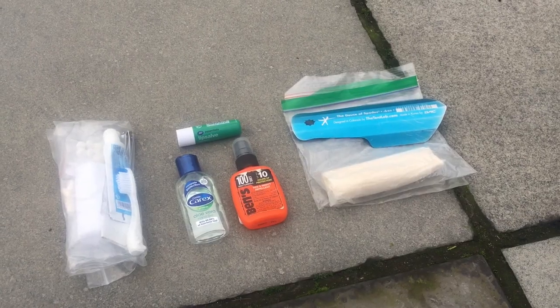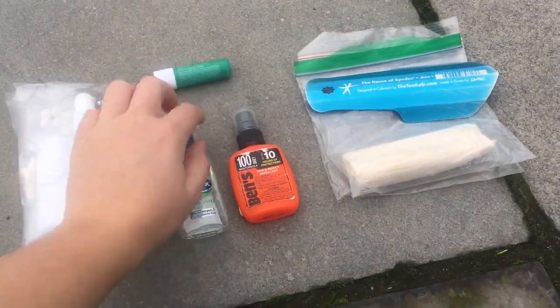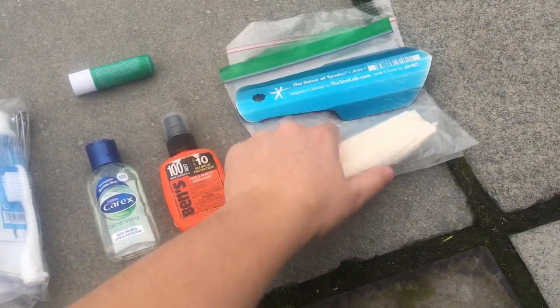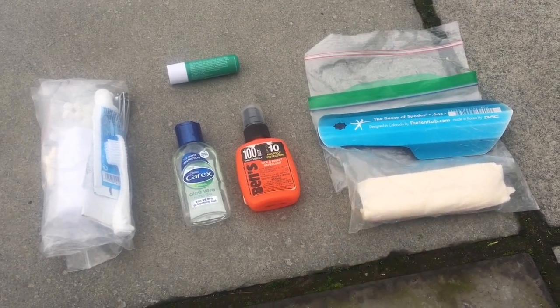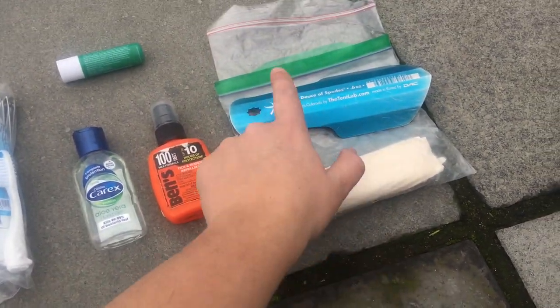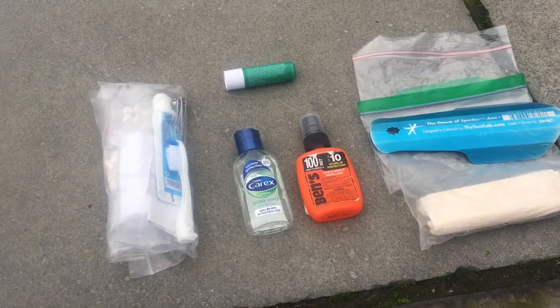This is my toiletries, first aid and repair system. I've got some chapstick, hand sanitiser, DEET, the Deuce of Spades trowel — really lightweight, used that last year — a bag of toilet paper, usually about half a roll or around an ounce, and another Ziploc bag for putting the dirty trowel and dirty toilet paper in because you have to pack out your toilet paper.